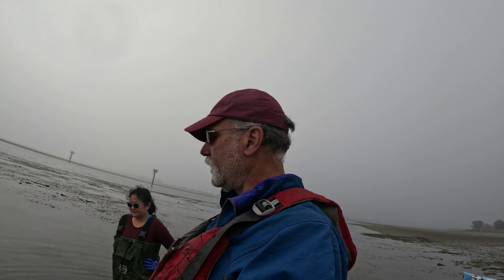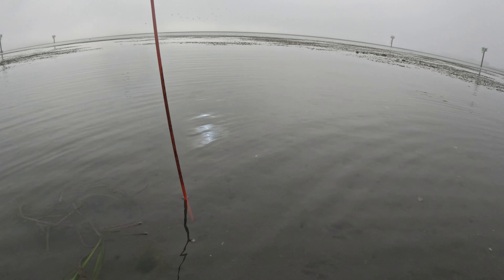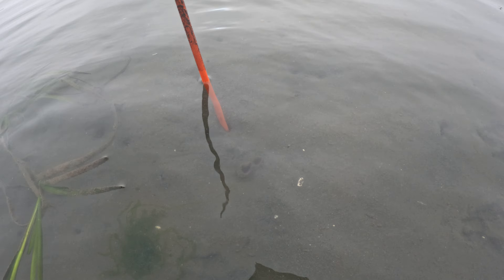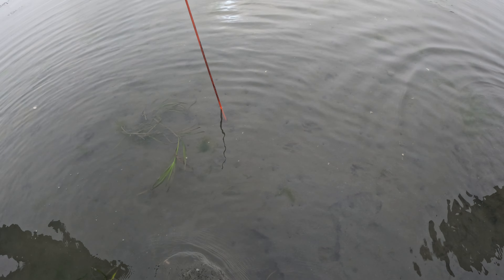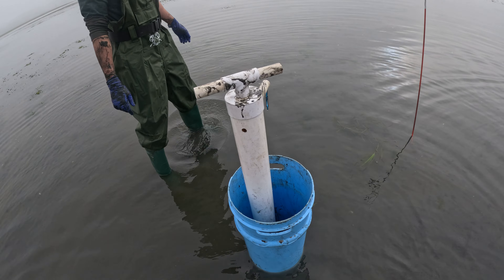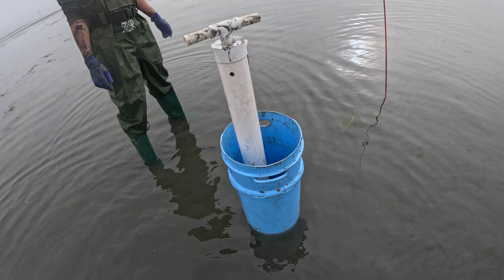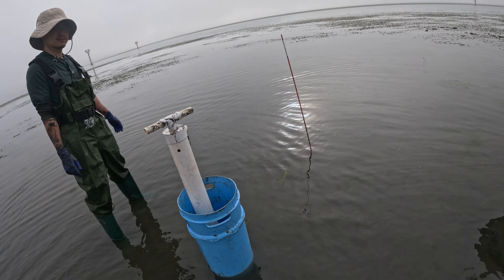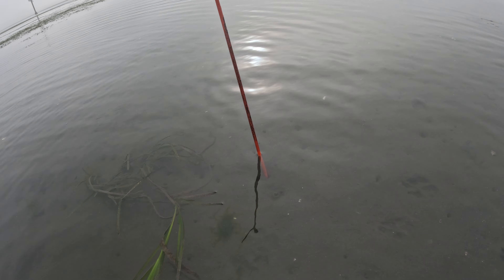Clam Guy Steve here at Bodega Bay with my new friends. We found a geoduck right there — it's underwater. I've got my tube next to it. We're going to try and get that bad boy today. We've got our shoring tube, a pump, and a shovel. Let's get to it — are you guys ready?